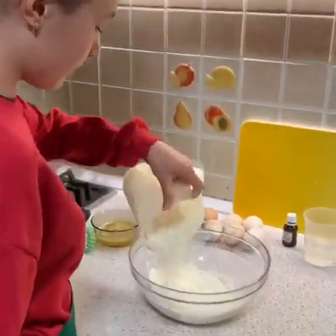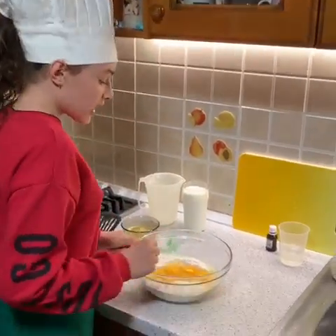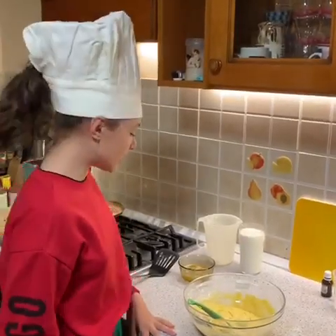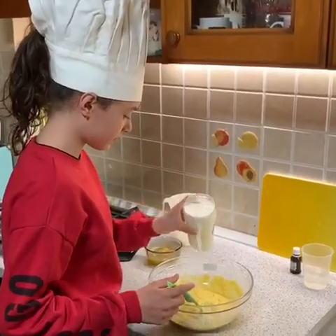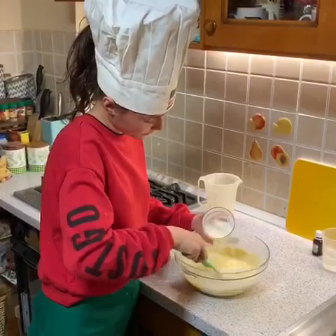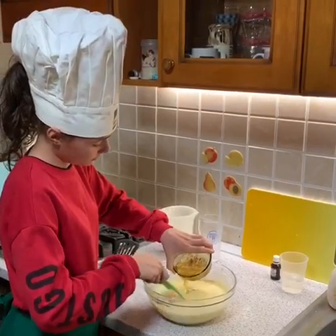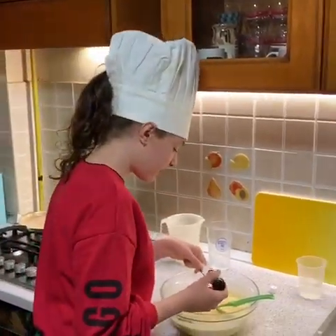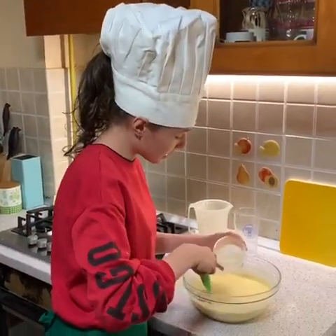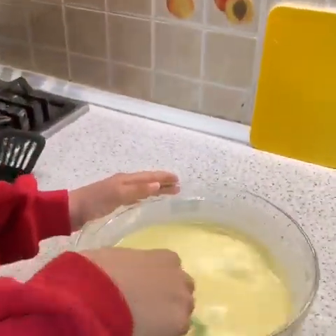First step: put the flour in a bowl. Second step: put the eggs on top and mix it. After that, put the milk and mix it. Now put the melted butter. Then a teaspoon of vanilla. At the end, put the mineral water. The mixture looks like this.